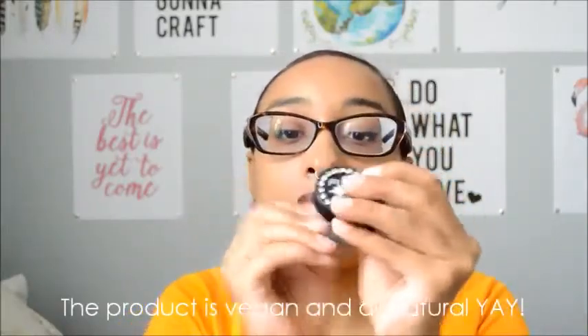You pop it out like this, and the container is really good quality. It's a metal container, not plastic. You just unscrew it like this, and the bottom part comes off, and there's the product inside. It's about the size of like a lip balm. I'll put a link down below for where you can buy this.